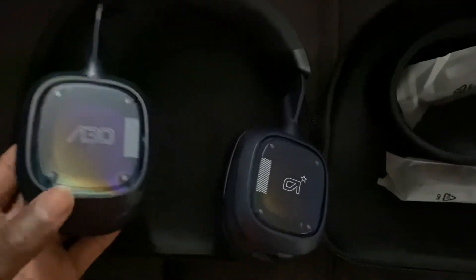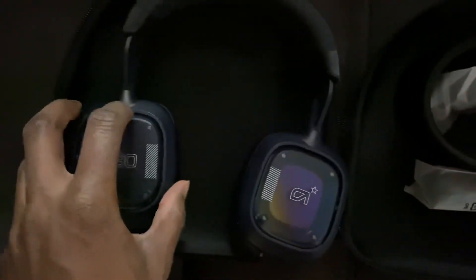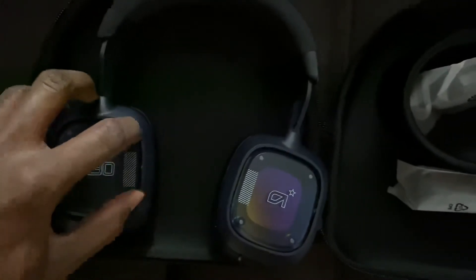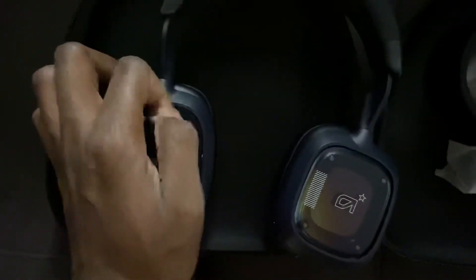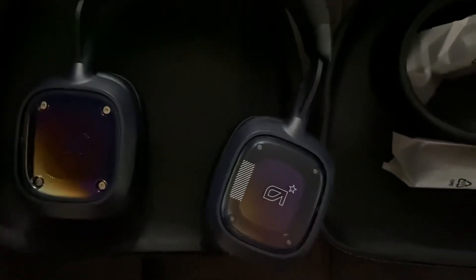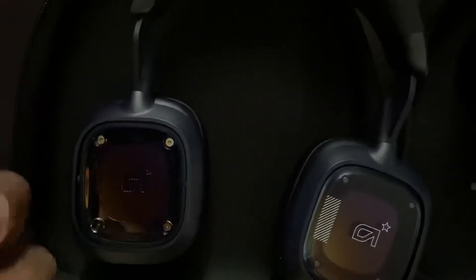I'm not sure how to remove them, but the tags are removable — there we go. It's a nice little design under there, and it's the same for this one too.